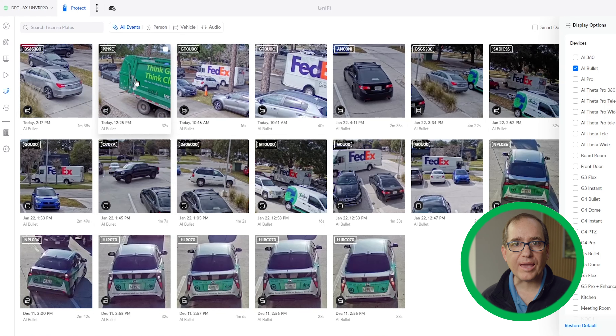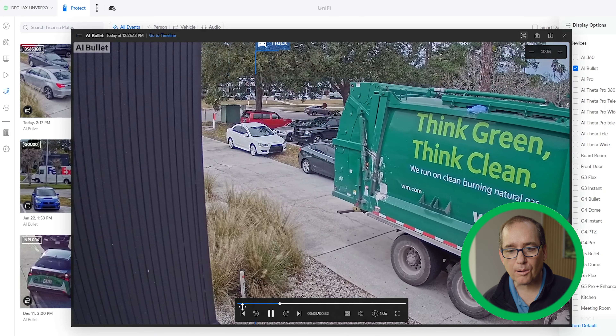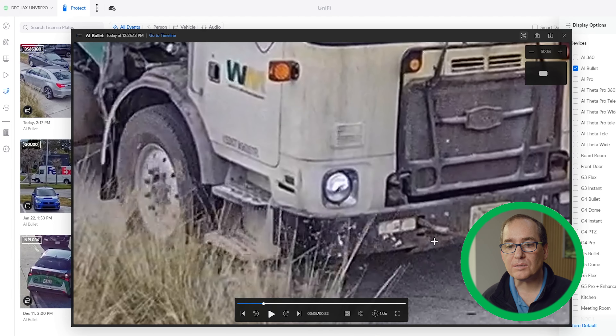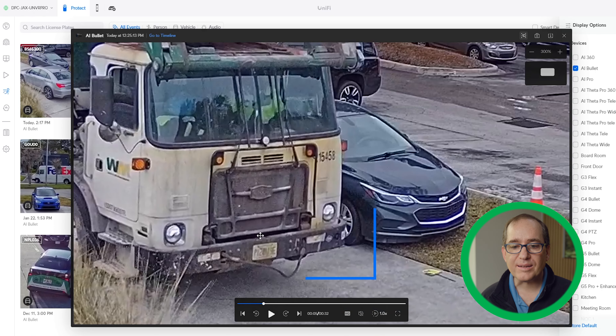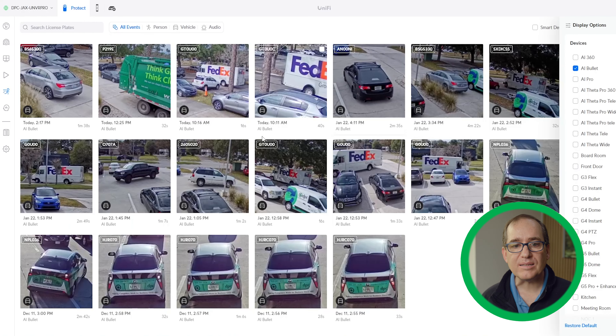I moved the location of the camera overnight. I have the Pro out front and the Bullet on the side. In this new location, it did a pretty nice job. The garbage truck goes by and it grabs it — P12. It missed it a little bit, but it was pretty close. In its defense, this is a garbage truck and it's pretty dirty. I would give that a mild success, not a roaring success, but a decent success.